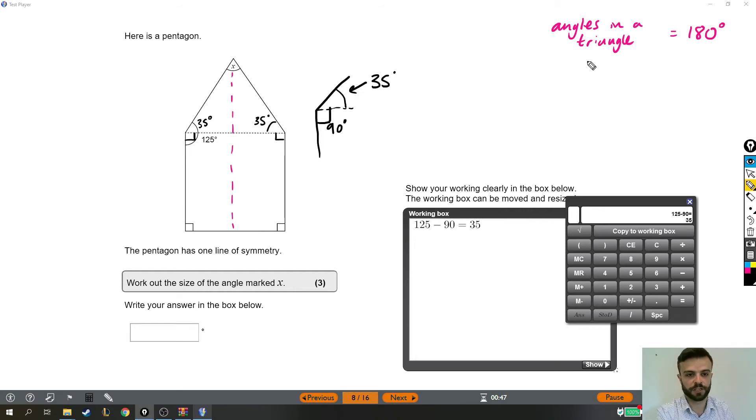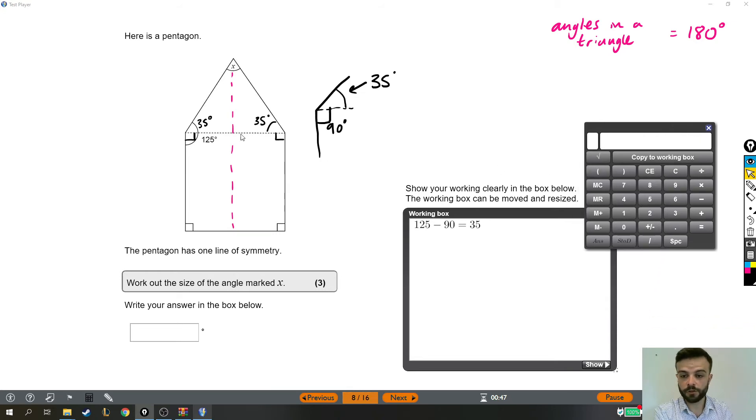Now we can use the rule written in the corner: angles in a triangle add up to 180. So far in this triangle at the top, we've got two lots of 35, which together makes 70 degrees. But altogether they need to be 180. So now we can work out what this angle at the top needs to be so that when you add it to the 70 we've already got, it makes 180. I'm going to take 70 away from 180, and the answer is 110 degrees.